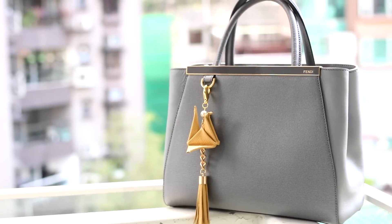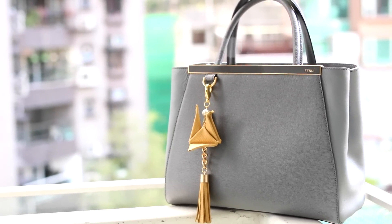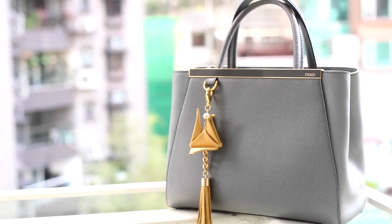Hey Slobys, welcome back to another DIY. A couple of you guys have requested some holiday DIYs that would be great as gifts. So today I'm back with another simple DIY that you can whip up in a couple of minutes and give out to your friends and family. We're going to be making these really awesome origami crane tassels — great as necklaces or to accessorize your bags. Let's grab everything together and get started.